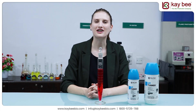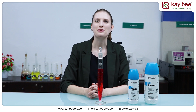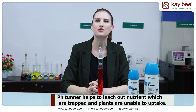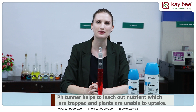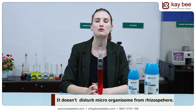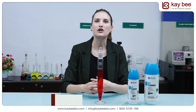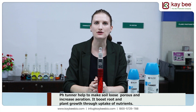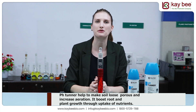Now let me draw your attention to a few critical points pertaining to pH Tuner. pH Tuner enhances the absorption of nutrients by the soil and plants by dissolving the crystals formed. pH Tuner also does not disturb the microorganisms from the rhizosphere. pH Tuner helps to make the soil porous and aerated while boosting the roots and plants' growth with a higher nutrient uptake.